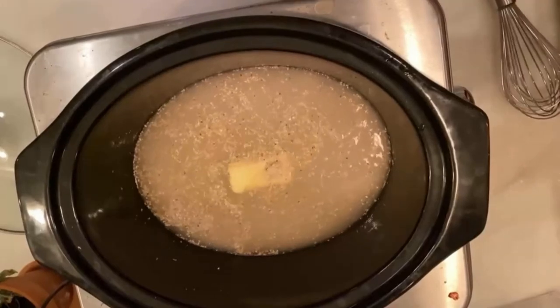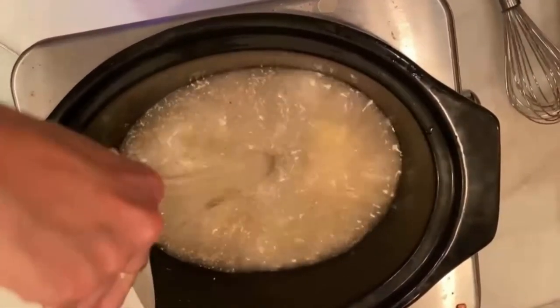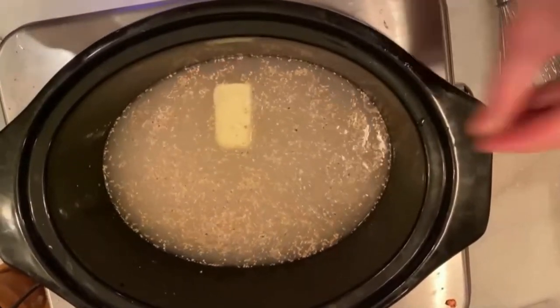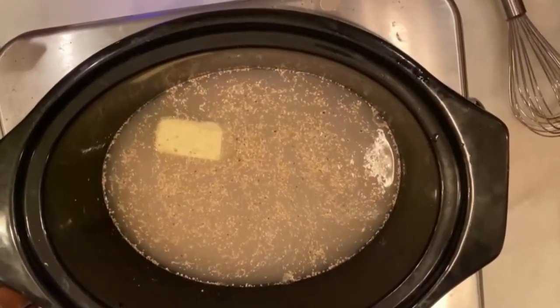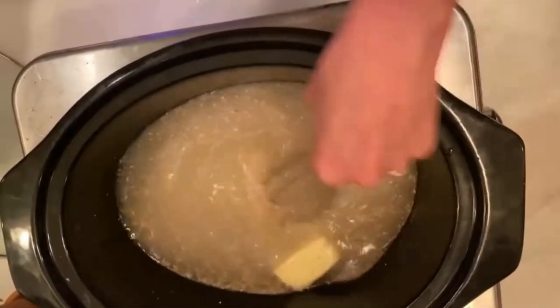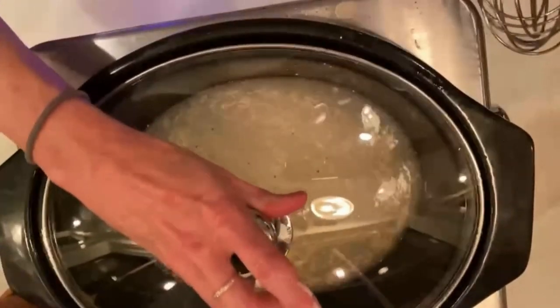This originally started on Christmas Eve — I always make this on Christmas morning, but really it's just such a great thing to do ahead. I always save the milk — one cup of milk in the morning — to just kind of thicken it up and bring it all together. A little bit more salt, stir to get everything off the bottom, put it on low and go to bed.